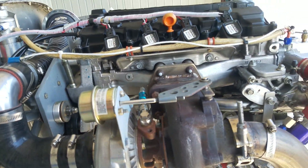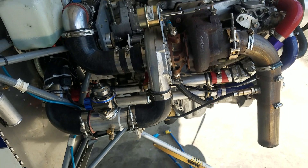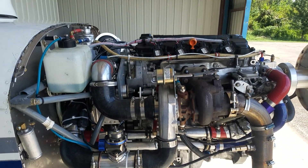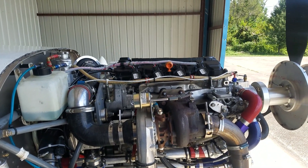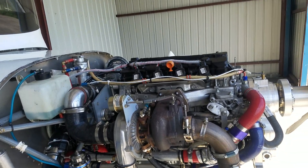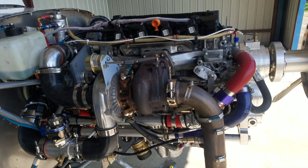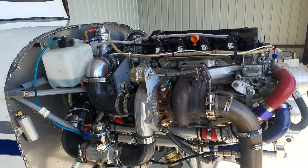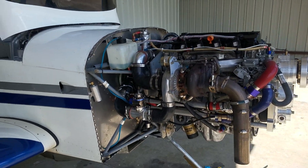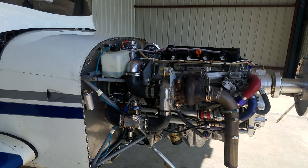I did not modify the engine at all, and quite honestly my opinion is there's absolutely no reason to get into the internal engine. Honda already does a great job — their engines are bulletproof for the most part, and I didn't and I won't mess with this engine. If I have a problem, I'll go down to a local wrecking yard, get a low-mileage engine for probably 1200 bucks, and I'll be back flying in a weekend.